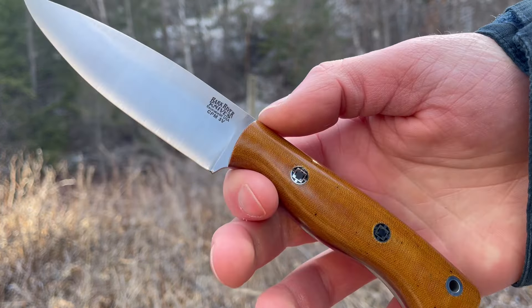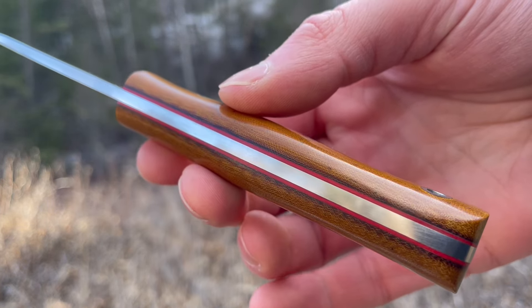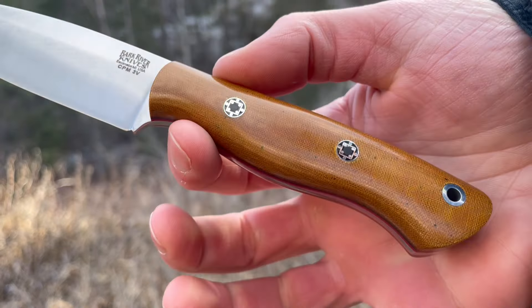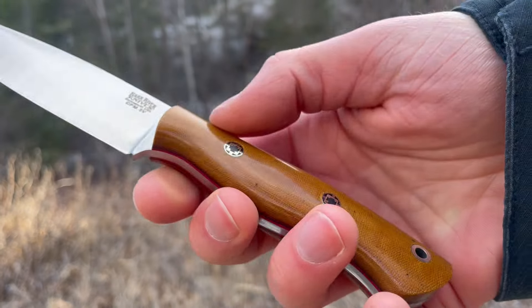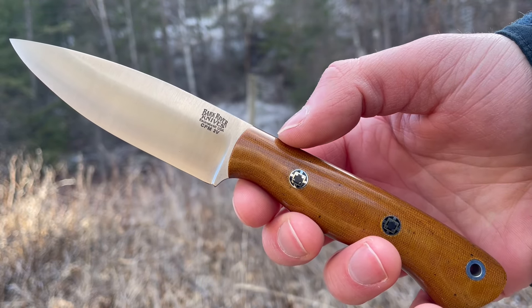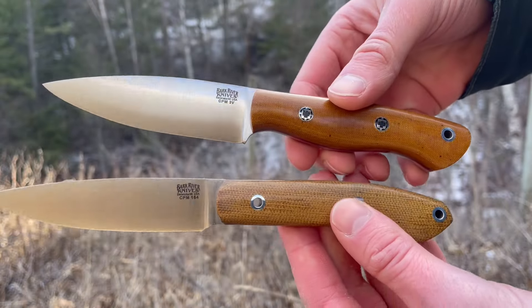This Mini Aurora is in the vintage linen handle with mosaic pins and red liners. Same thing — if you'd like this knife, check out the site for more options. Both are really handy little blades, both spear points. I'll do some quick side-by-side comparisons to show off the differences.